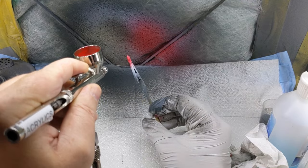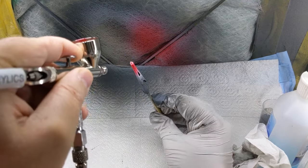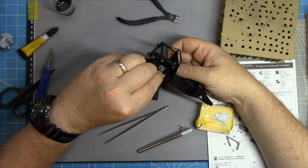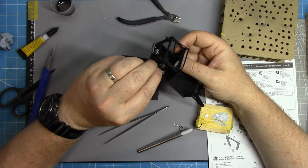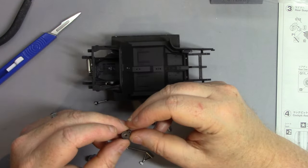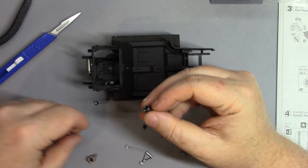I can then mask off the red areas and pick out any of the details in whatever metallic shades they require. Once all those parts are dried, I can now start assembling some of the suspension and brakes for the rear.